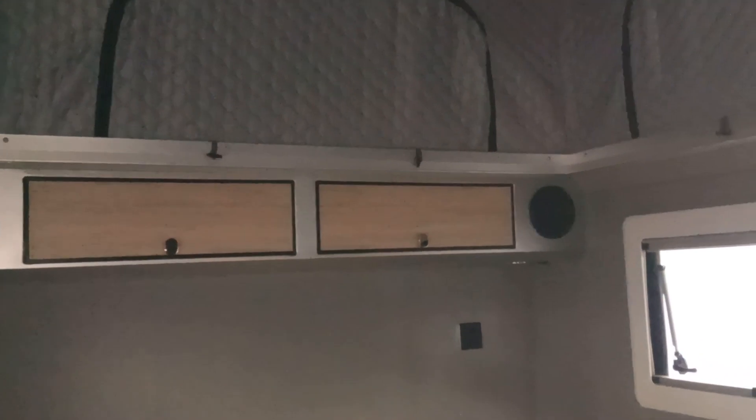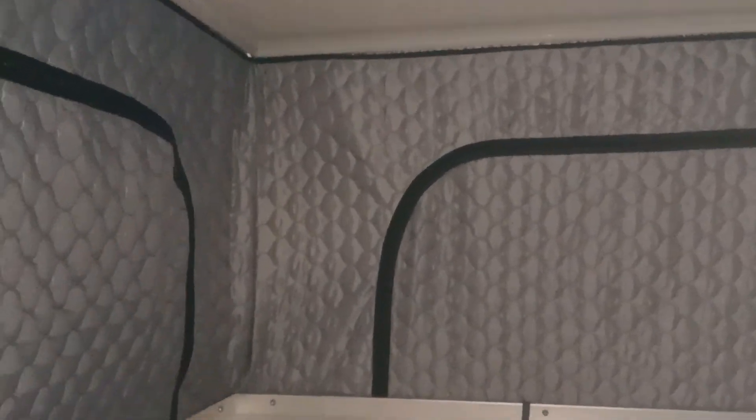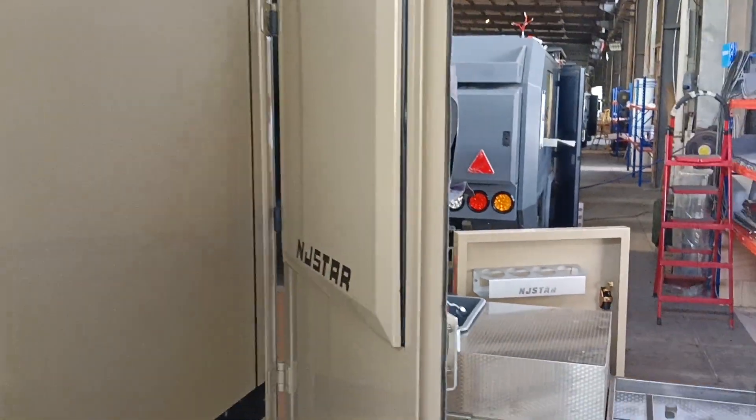The highest area on this camper is 2 meters, so any person under 2 meters tall can stand straight inside. This is the overview of this trailer — thank you so much for watching. If you have any questions, please reach out to us.